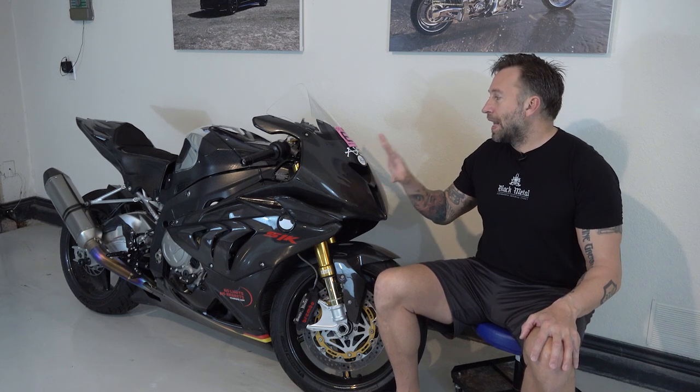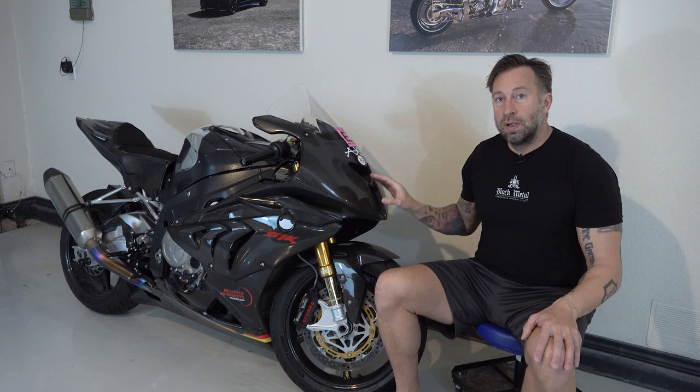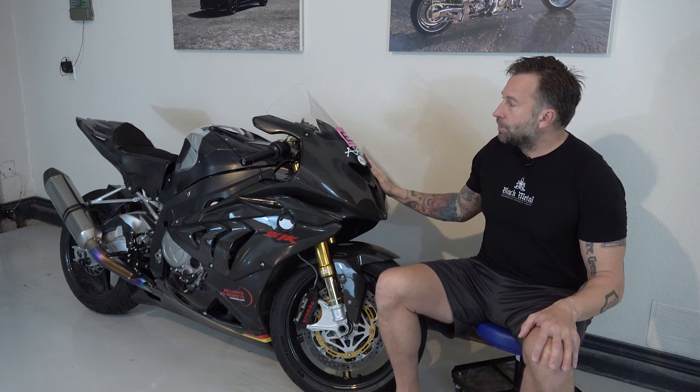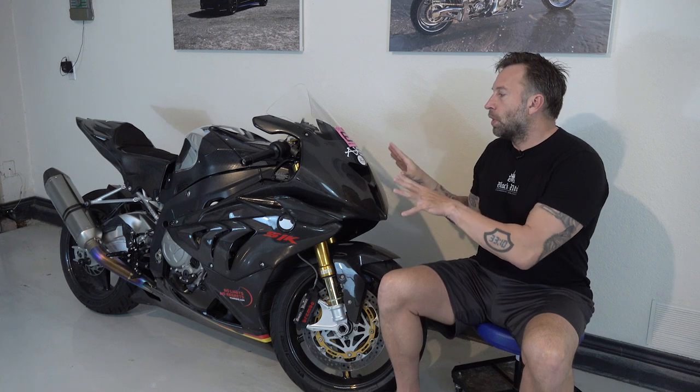In general, any event is going to require that you tape up any lens or glass-like material. I've already installed a race body on this one so I don't have to tape anything, but prior to that I always had to tape both headlights, the tail light, and the blinkers front and back. Take the mirrors off — what they really want is to minimize the chance that something will shatter when the bike falls over and leave pieces everywhere.